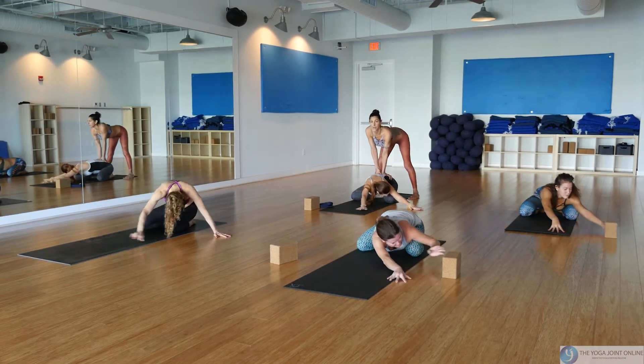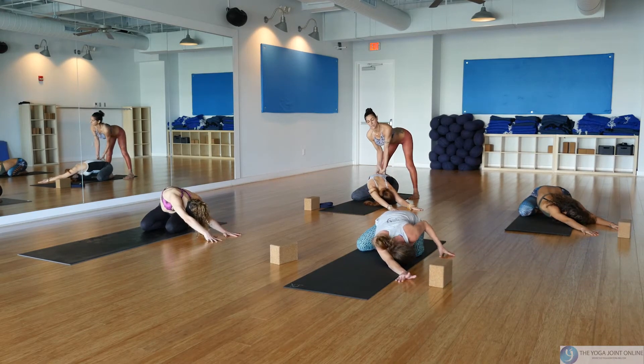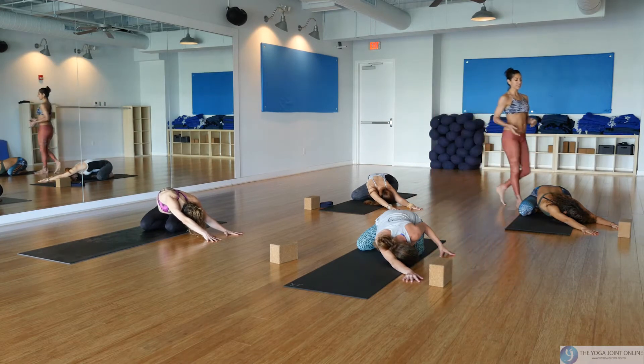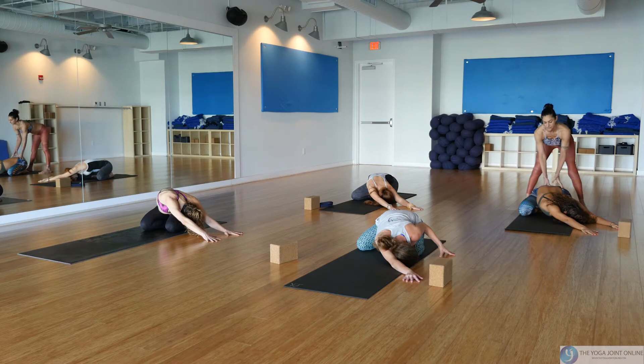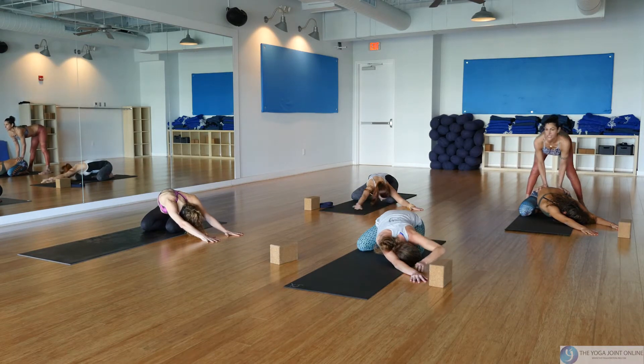At your own pace, bring it back to center and then over to the left. Feel that duality of the left side body contracting and the right side body expanding. We have this duality in all of the poses — see if you can connect with them. This is the science behind the yoga pose. Come back to center and set your intentions.